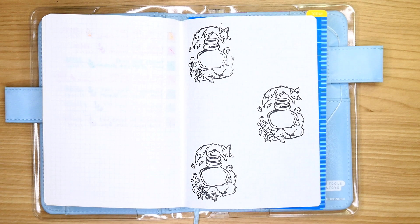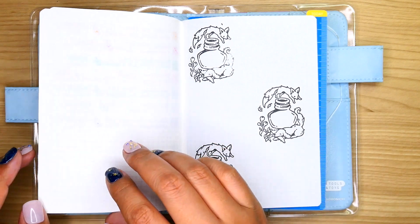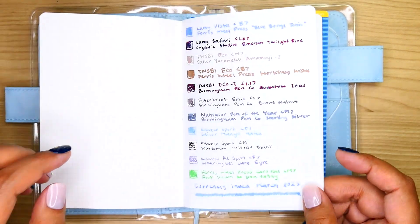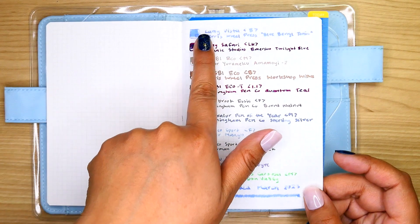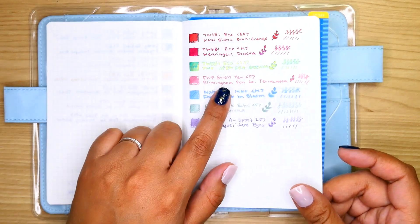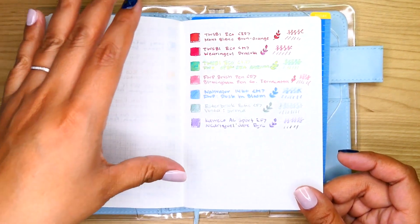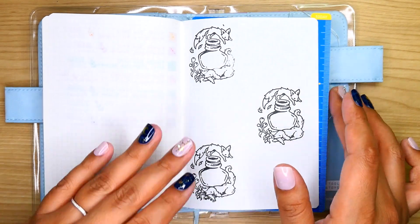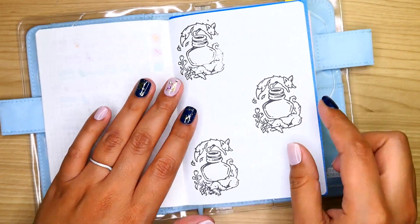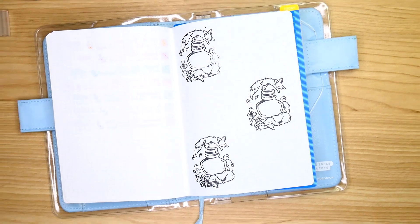Alright you guys, what an exciting time of the month — we're gonna do my currently inked. As you guys can see, I did change the setup a little bit. For the previous months I was basically doing a little box with the pen and ink I was using. Same thing about two months ago. This month I have an even smaller amount of pens and inks, and one of them technically isn't even an inked pen.